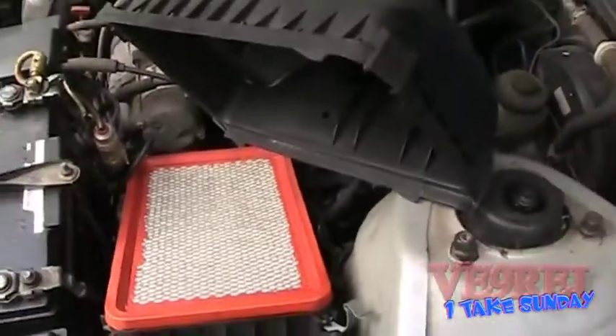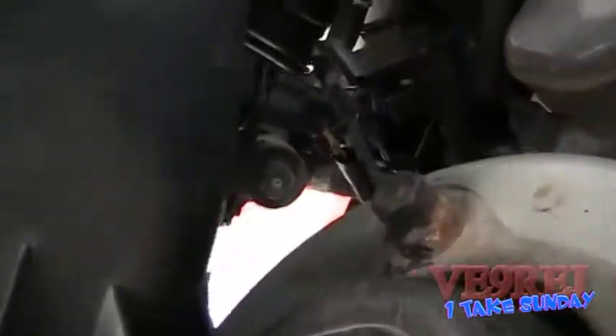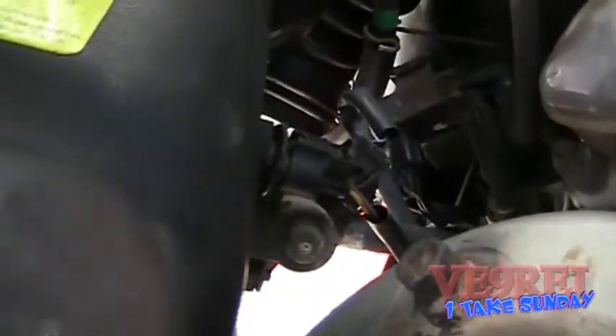There we go — this is the paper filter, and it's in good shape. The airbox is open, and let's go have a look inside.